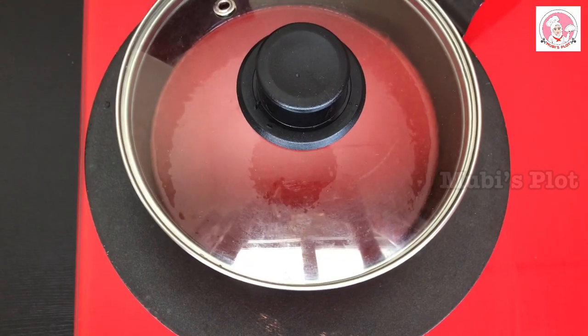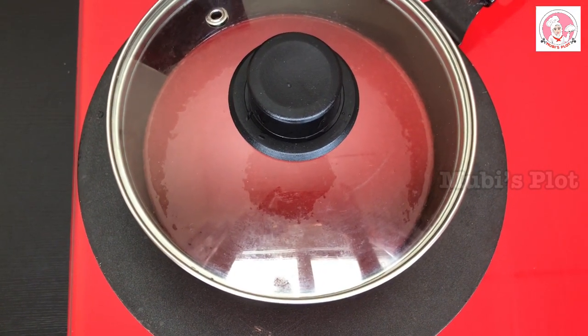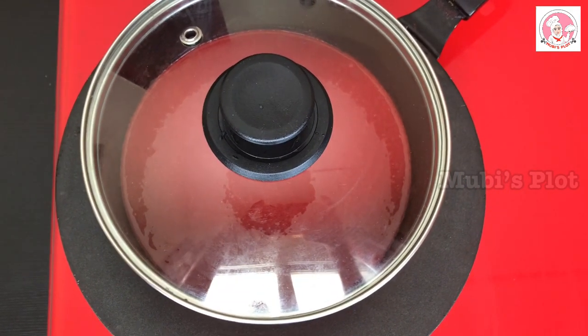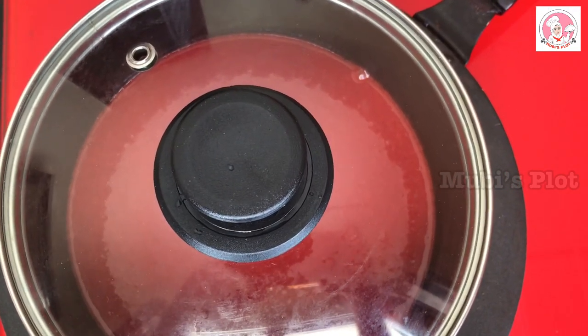Put the butter paper on the bottom of the pan and brush it. Pour the batter into the saucepan and tap out any air bubbles. Cook in the pan on a low flame.